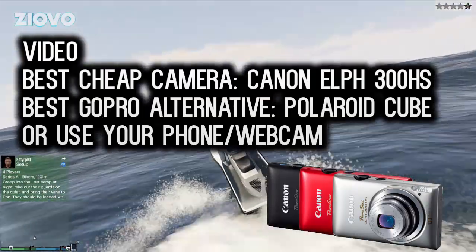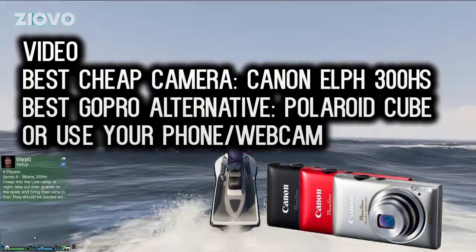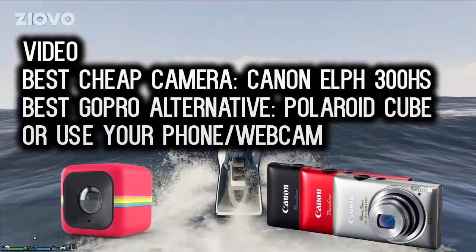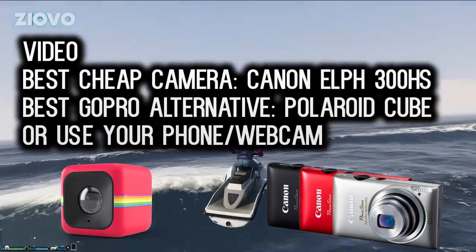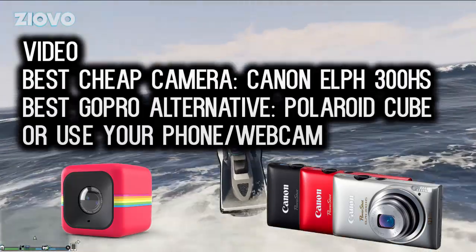If you're looking to buy a GoPro but don't have the money and want to make action-style films, a camera I would recommend is the Polaroid Cube. This camera goes for less than $100, the quality is just fine, and it'll get the job done at about a third of the price of an actual GoPro.